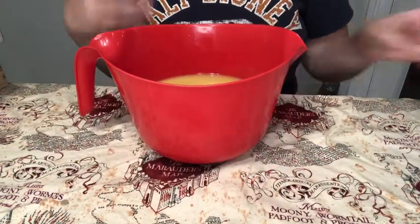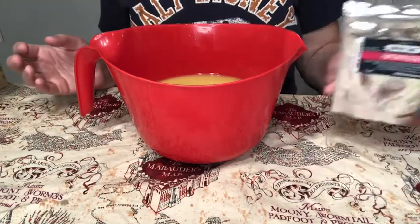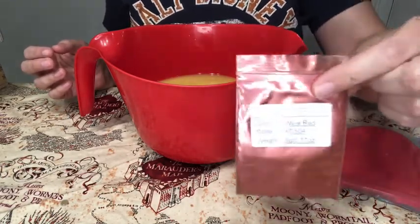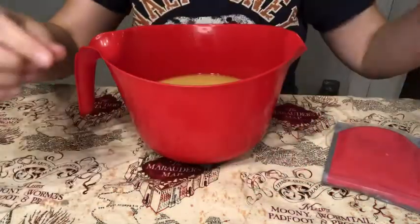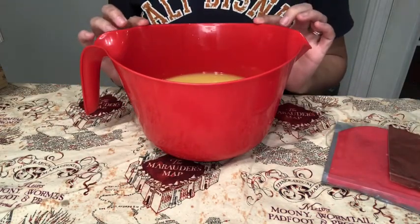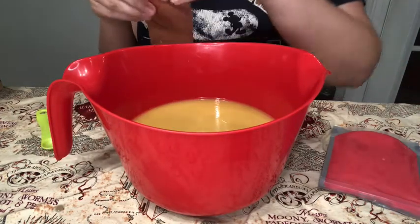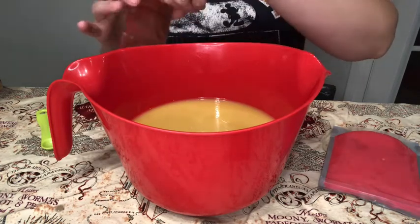Now, to the remaining batter I'm going to attempt to turn it red — not always do the colors I go for turn out. I'm going to be using Firecracker mica from Nurture Soap and also Wine Red mica from Adatech. The goal is to get the soap batter the color of the Hogwarts Express, which is more of a crimson than a red.